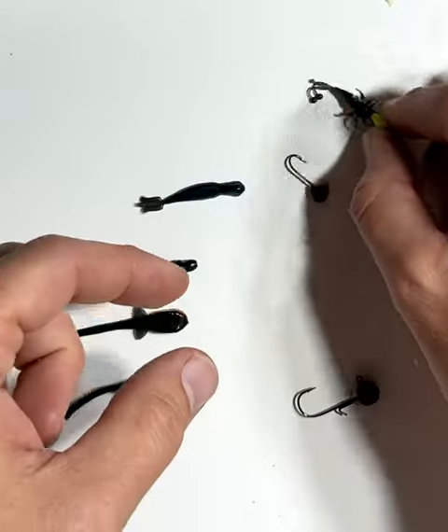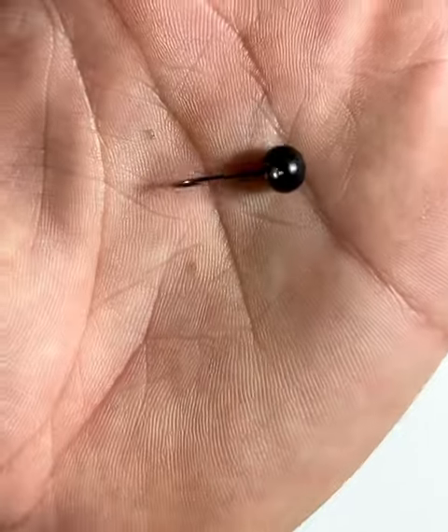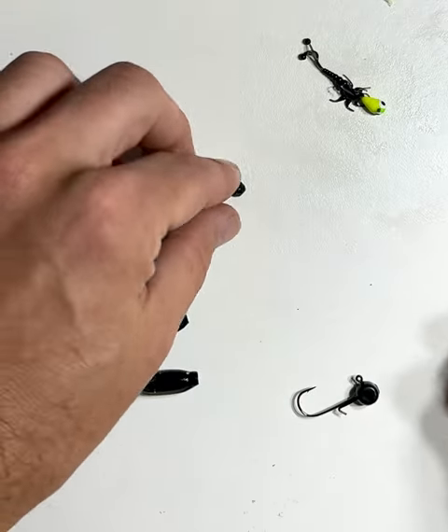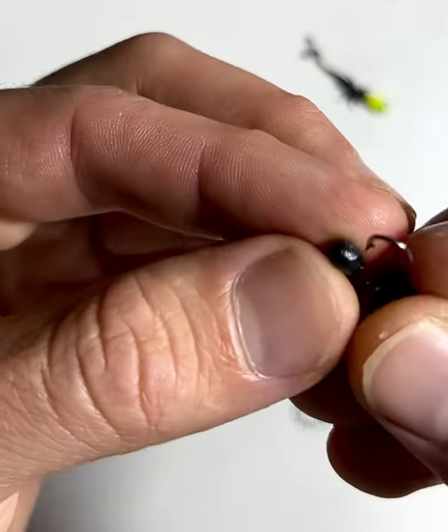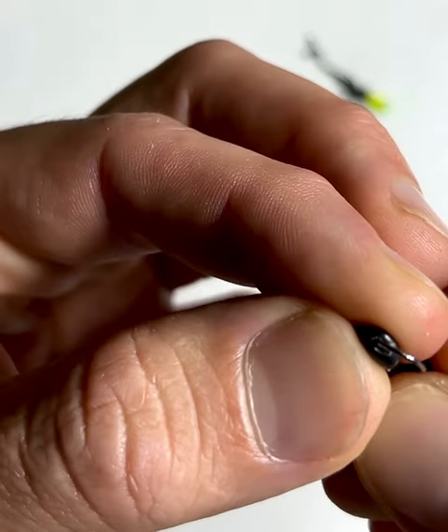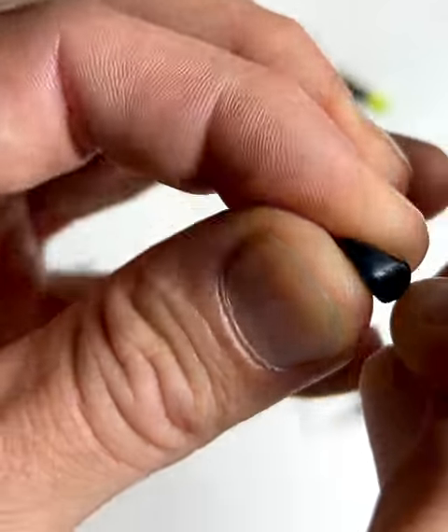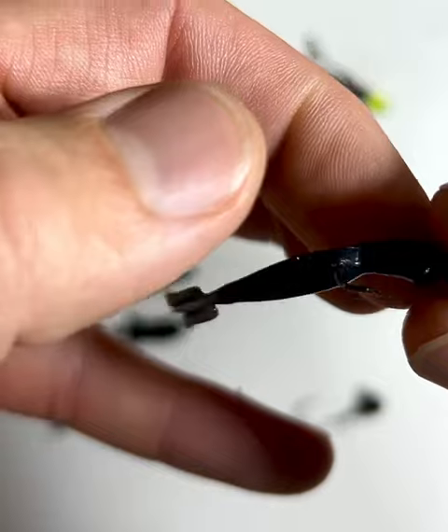You can do the same rig on the micro ball head as well. You rig all these baits the same way — put them down through the nose, then pop them out through essentially the top or the back. Just slide it down through, pop it out, and push it up onto the hook like that.